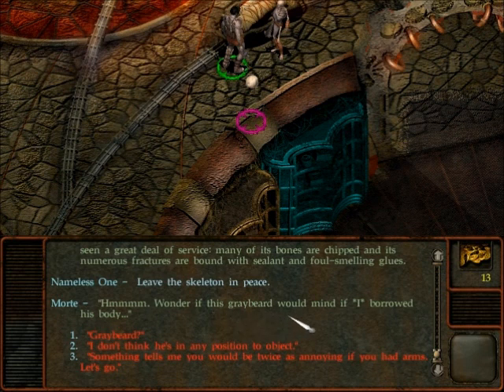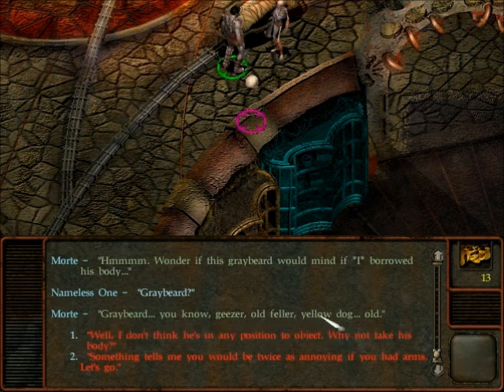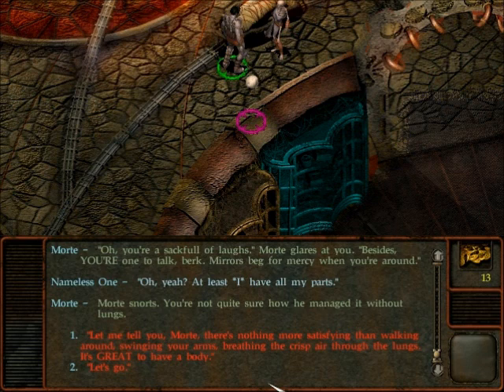Wonder if this greybeard would mind if I borrowed his body. Greybeard? You know, geezer, old fella, yellow dog... Something tells me you would be twice as annoying if you had arms. You are a sack full of laughs. Mort glares at you. Mirrors beg for mercy when you are around. At least I have all my parts. Mort snorts. You're not quite sure how he managed it without lungs. How is he talking without lungs?